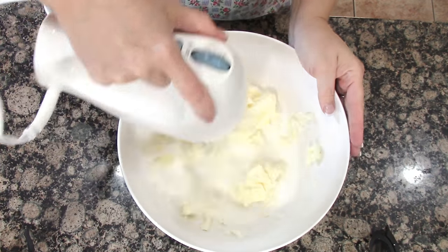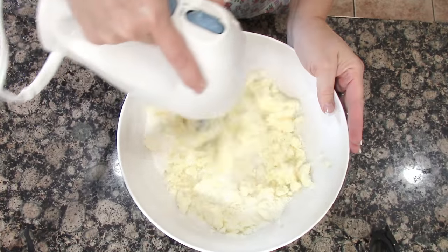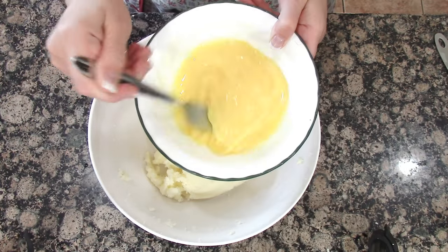First we're going to cream together the butter and the sugar, then we're going to add all the other ingredients.